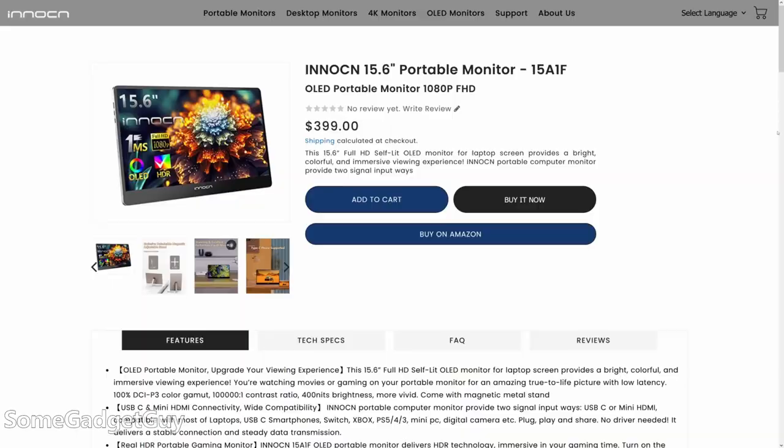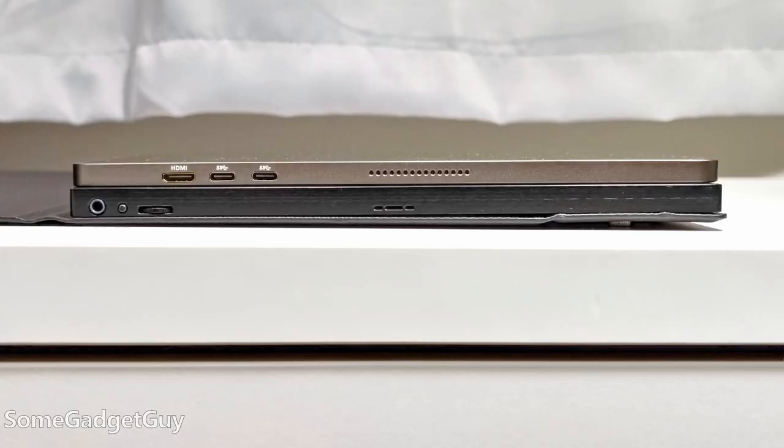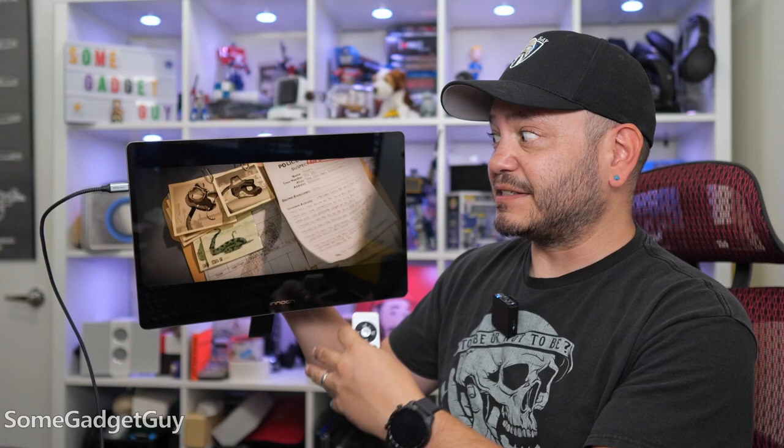They have two sizes — I'm trying out the 15.6-inch screen. Apologies, because it's probably going to catch some glare at some point with my studio lights. This line has been refreshed with a new metal build. Nice, clean, flat sides. It's a little bit bigger than my LaPau portable, but thinner than my WiMAXit. Getting into the design immediately, I'm not sure if this feature will be considered cool or not.